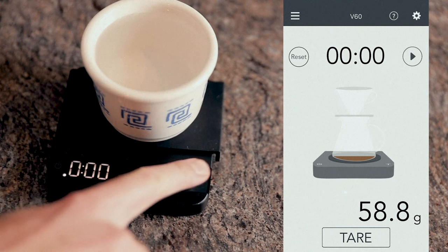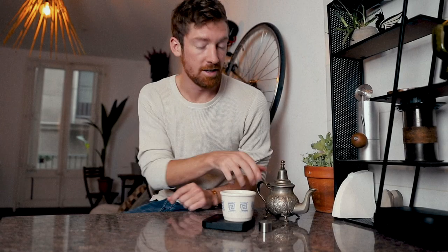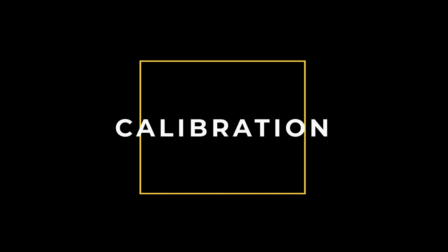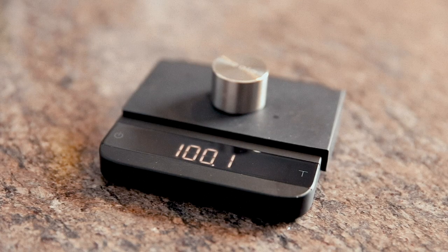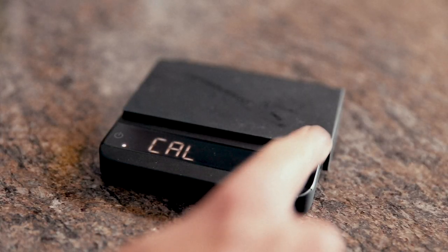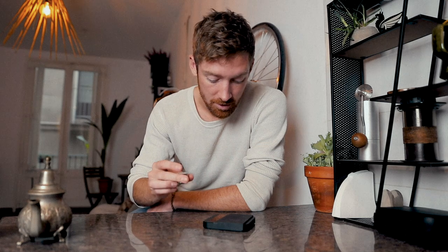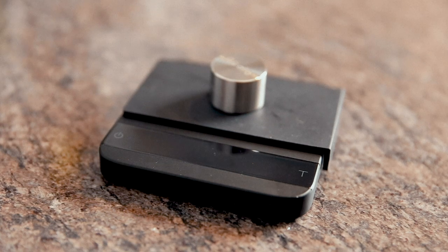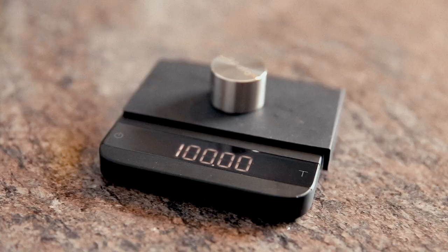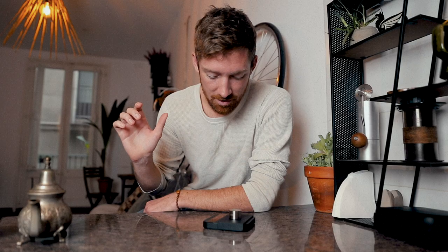One more thing I promised to show — calibrating the scale. You press the tare button repeatedly until it enters calibrate mode. Then you place the included 100-gram precision weight on the scale. It flashes the reading a few times, and once settled it reads exactly 100.0 grams to the decimal point. Very precise calibration, and the weight itself is a beautiful little machined metal piece.